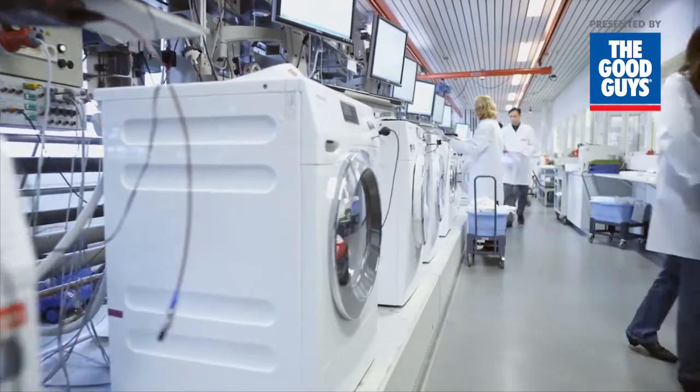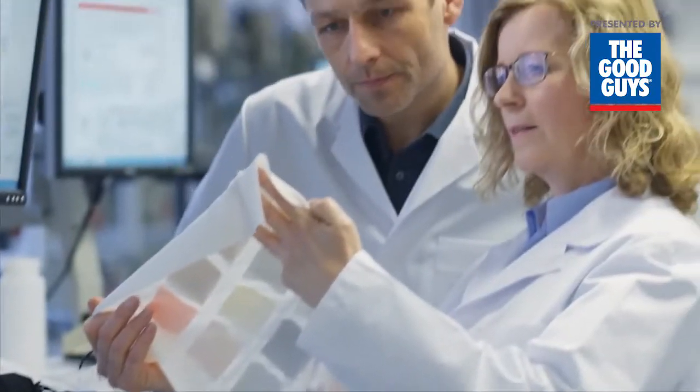we need the time, we need the temperature, and we need the chemistry — which means the detergents. What many other manufacturers do is get the combination of mechanical action, time, and temperature, but they do leave the detergent